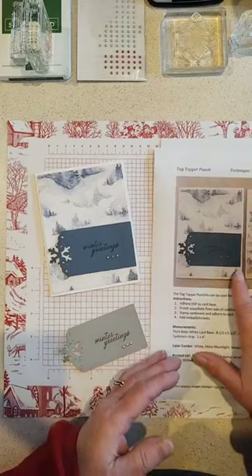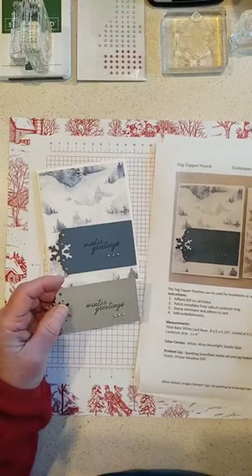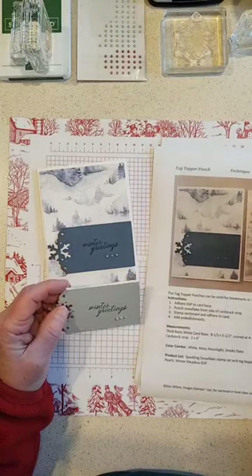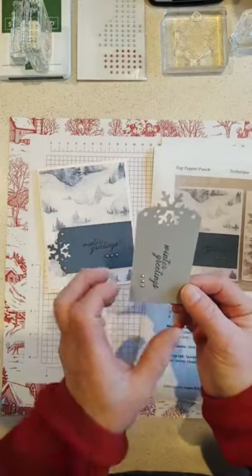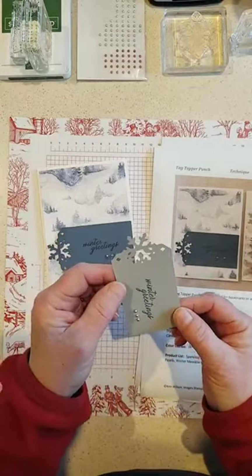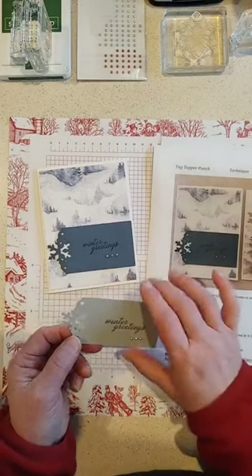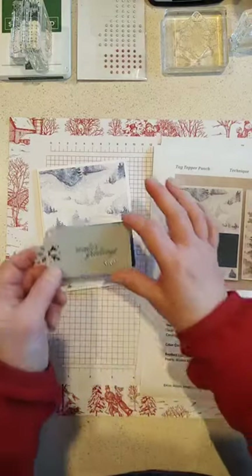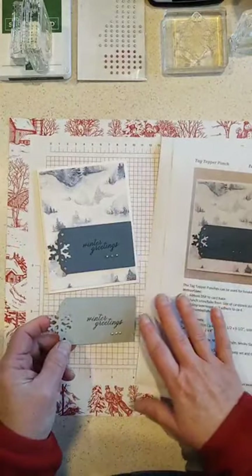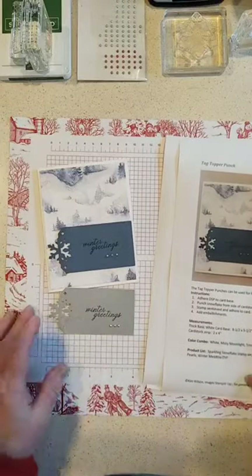This first one I called our technique card, but we're basically just using a tag topper punch and trying some different things with it. You can easily make bookmarks of any length with the tag topper punch, and this particular one makes a snowflake for the topper. You could even do the snowflake on both sides to make an element for your card or scrapbook page, but we're just going to do it on one side today and use it to put our greeting on.